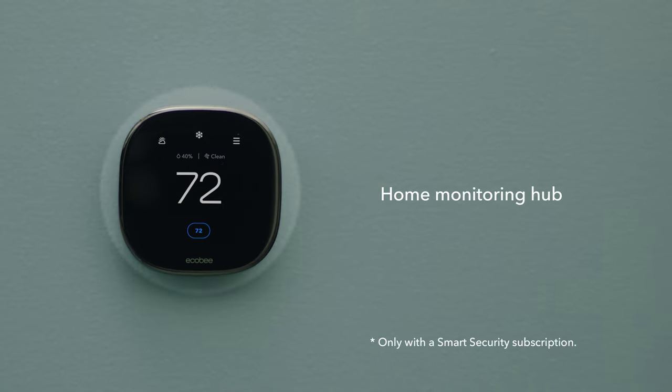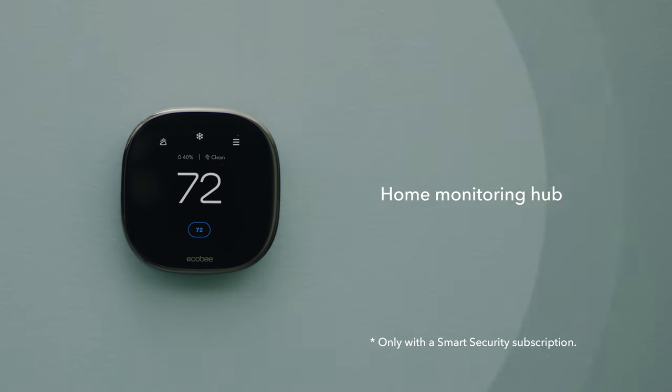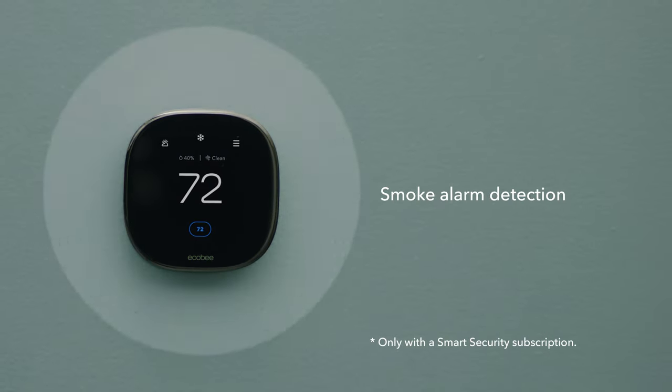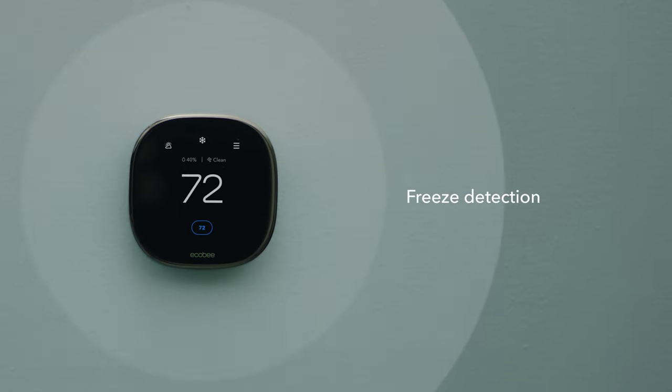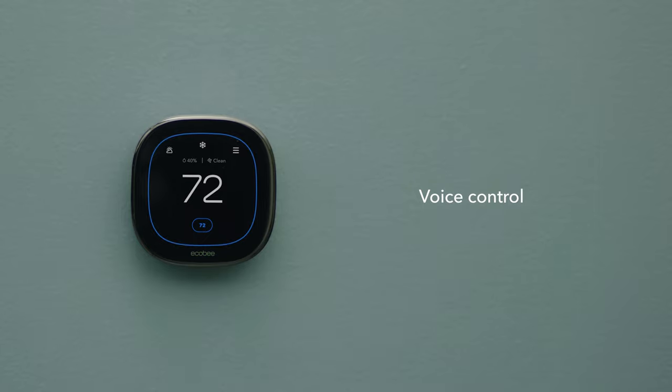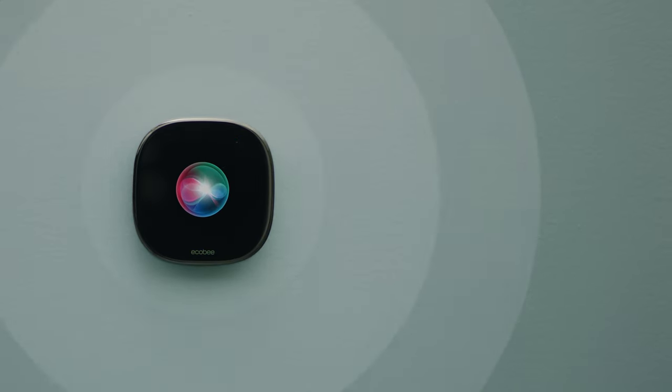The thermostat also acts as their home monitoring hub, with built-in smoke alarm detection, presence detection, freeze detection, and voice control with Siri or Alexa built-in.